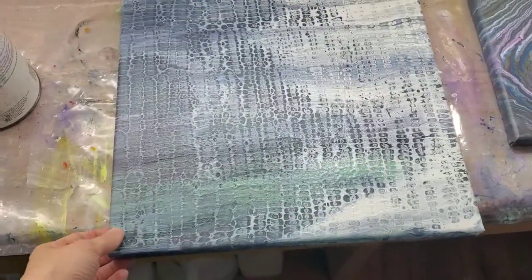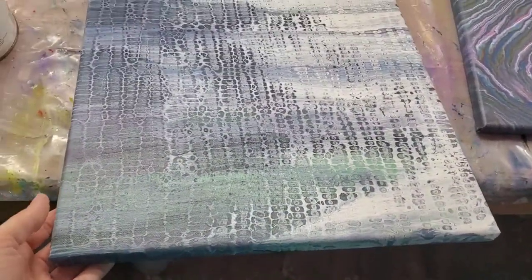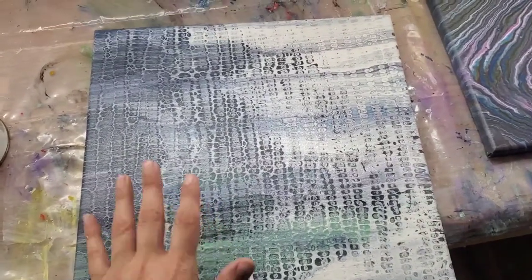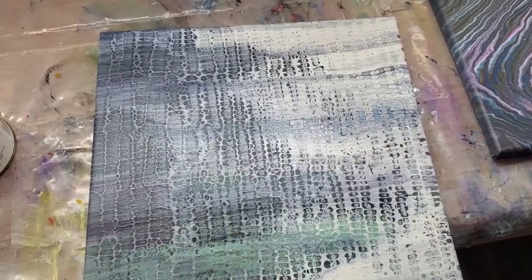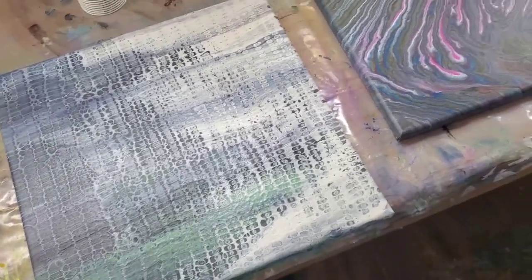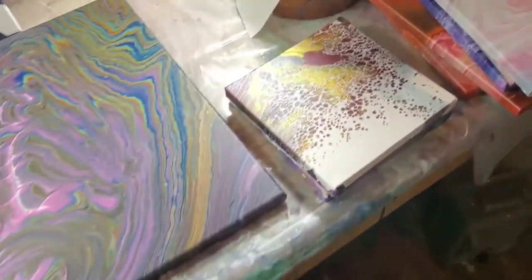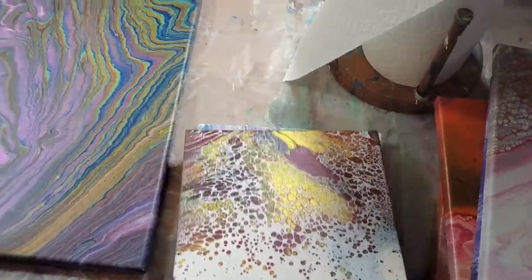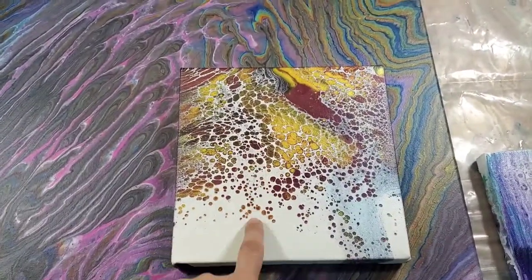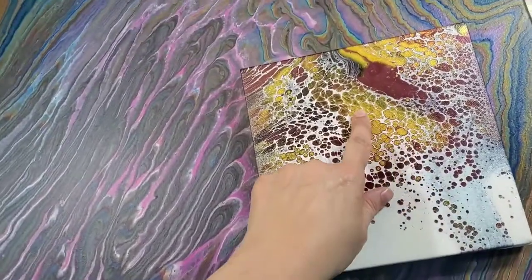This is a chameleon cell technique and it turned out pretty cool. I'm not going to post the video of that because I like the grungy chameleon cells, but the vast majority of viewers obviously did not — they didn't like that video the last time I posted it. So I'm just doing that one for me.